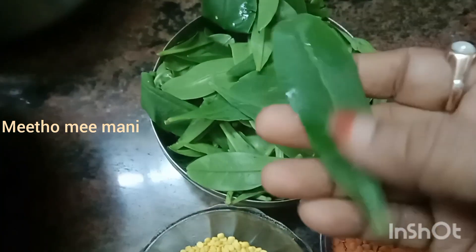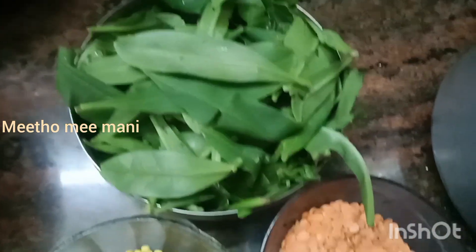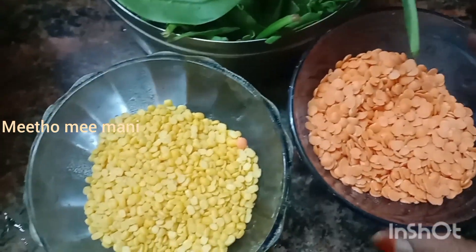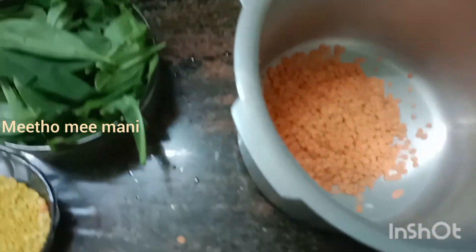But this is a vegetable. If you want to use it for your friends, you can pump it. If you want to use this vegetable, we will make a little variety of vegetables. This is a half cup of vegetables.